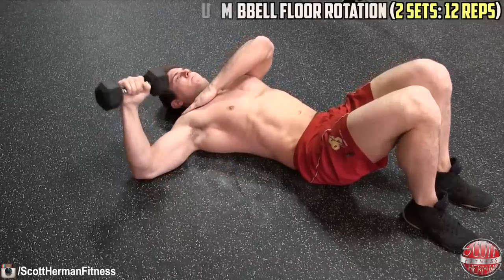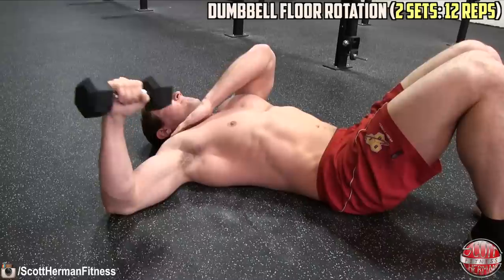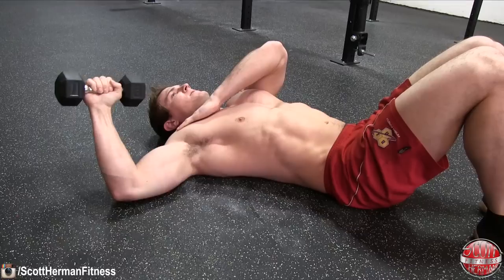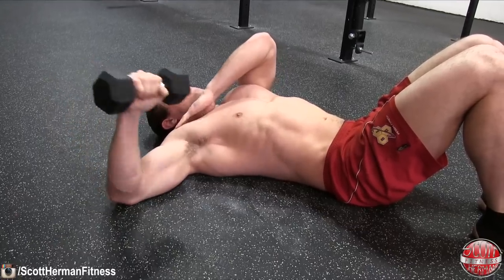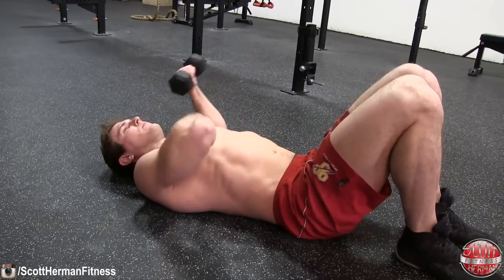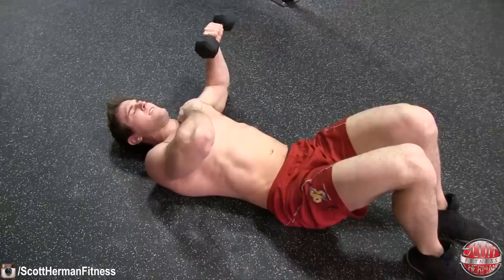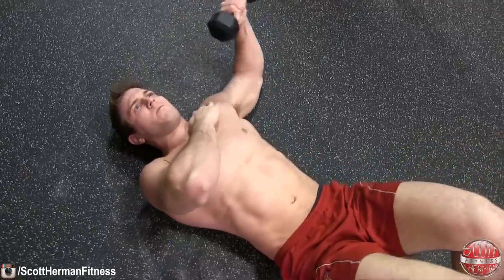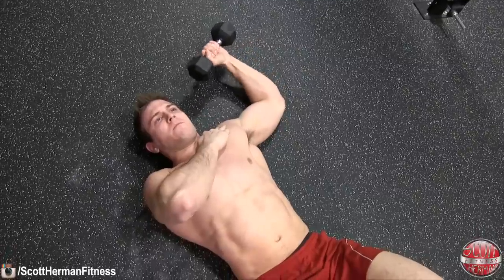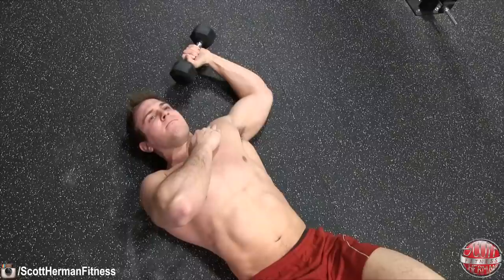The next warm-up is called a dumbbell floor rotation. For this movement use a light dumbbell. Lay on the floor with your back flat and your right arm extended away from your body forming a 90 degree angle with your elbow. While holding the dumbbell begin to rotate your arm back and forth as far as you can. The goal here is to push through any tightness in the area, but make sure your shoulder blade does not come off the ground. Remember this isn't a movement that you force, and too much weight could cause an injury.